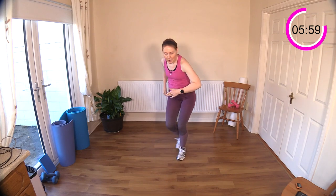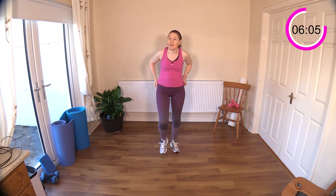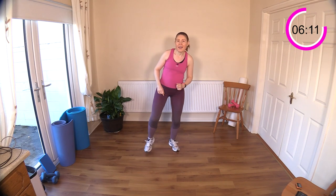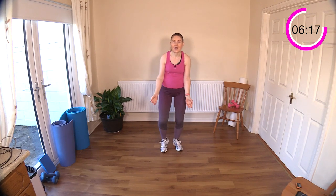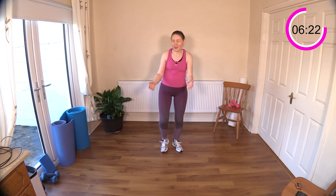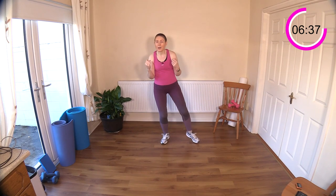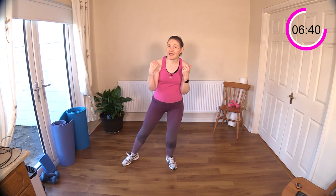Going back to exercise one — those side steps. This will be the last round, then we move on to our new set. Get ready to work those biceps. Tucking in the elbows, curling up the fists or your dumbbells towards your shoulders. You can move up the spot, forward and back, if you find that confusing just stay on the spot. Use the space if you have it.